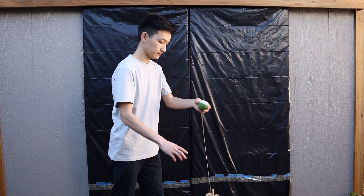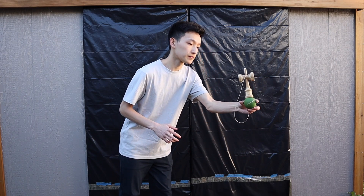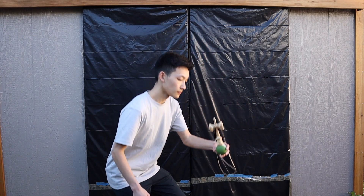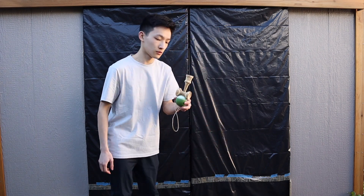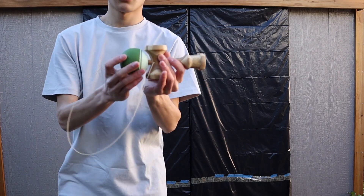And I thought I'd throw in a quick trick using finger taps. That's the tutorial. Hope you can learn this trick, and I'll see you in the next one. Bye.